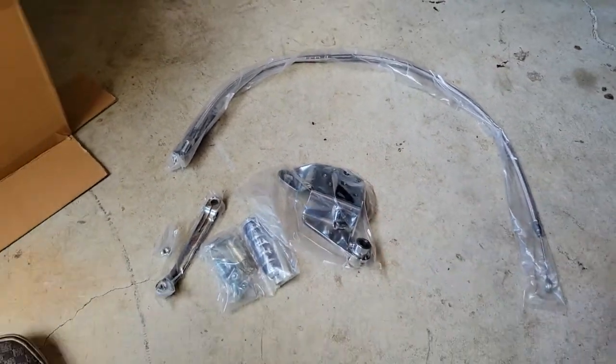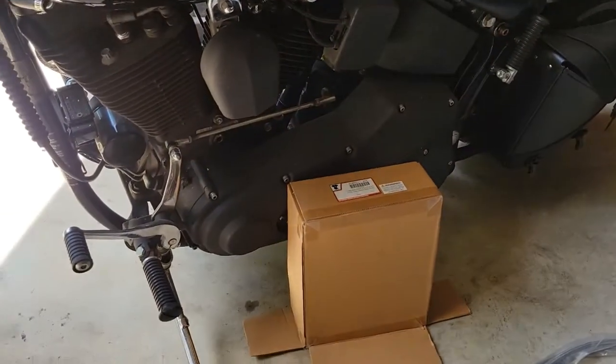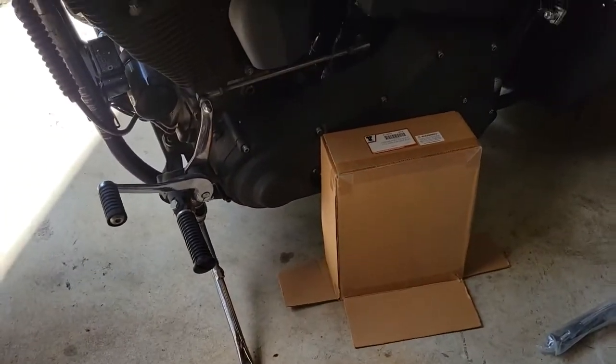The one thing it does not come with is the shifter. We're going to make our own and get it on there. Let's go ahead and get all this stuff off and get started.